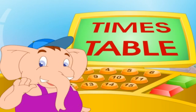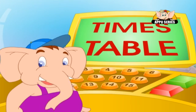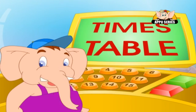Let's learn our ninth table now. The ninth table comes much later but is one of the easiest tables to do. Let's see how it is done.